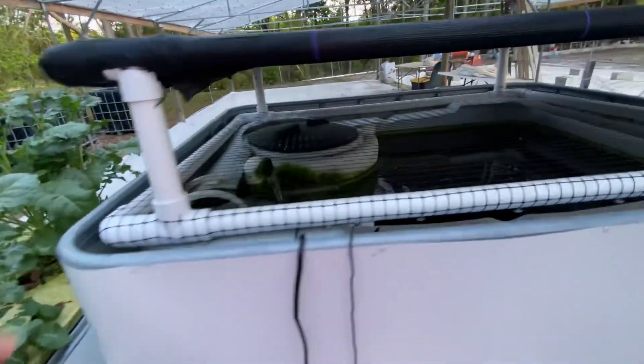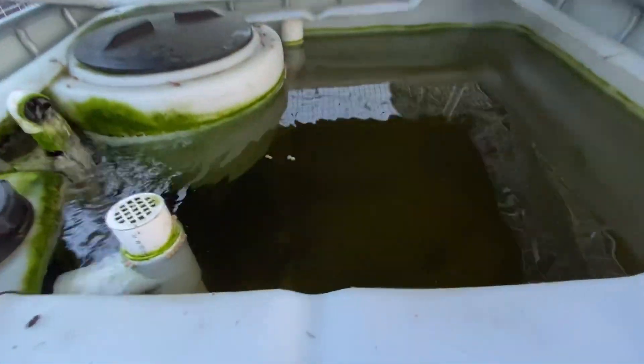And here are the fish. I don't know if you can see them in there — they're around there.